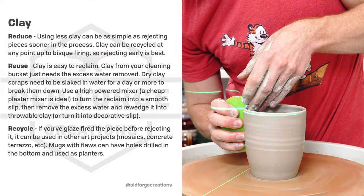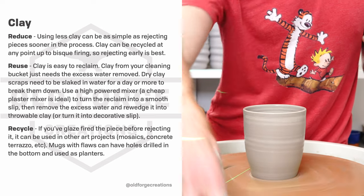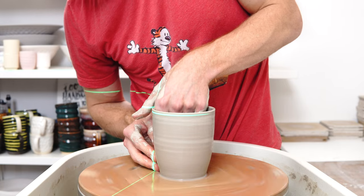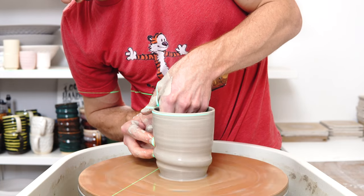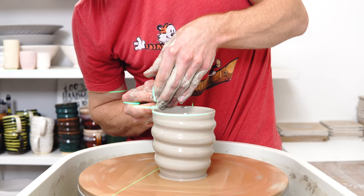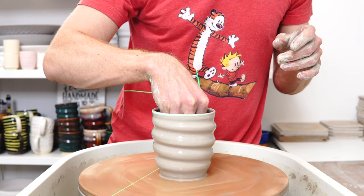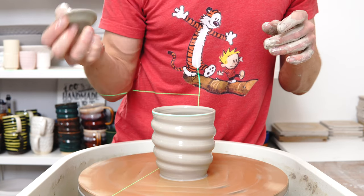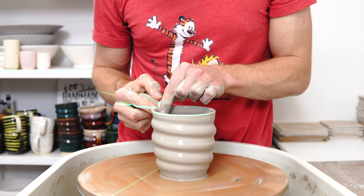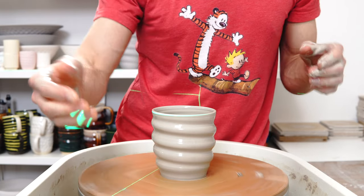Reducing clay use — there are a few different ways. Being much faster to discard a piece will reduce your clay use. If there's a piece you don't think is going to be viable at the end of the process, just chuck it straight in the reclaim. Don't bisque it, because once you've bisqued it you can't reclaim it. Before bisquing any piece, be very quick to reject it. If you think it's not going to survive, there's no point firing it — it wastes the clay and wastes the energy.